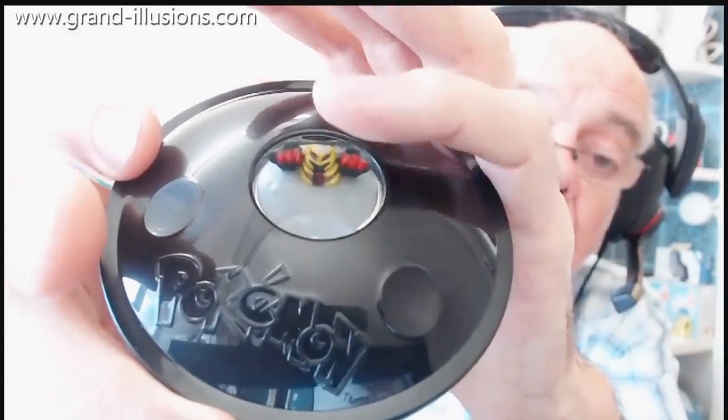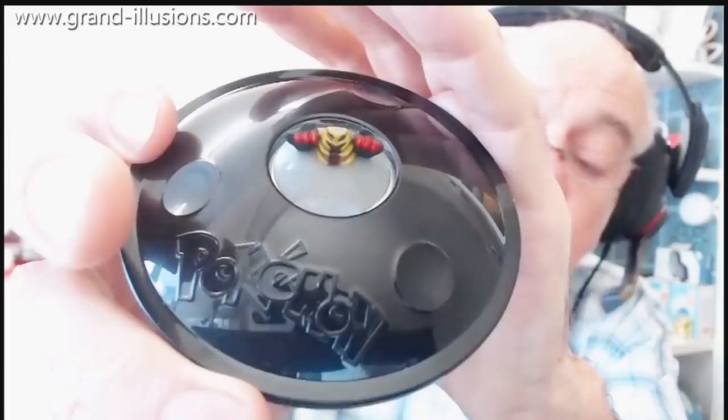If you look at it from certain angles, this lifts up and appears to be above the surface, which is brilliant. So a nice piece I've got there.